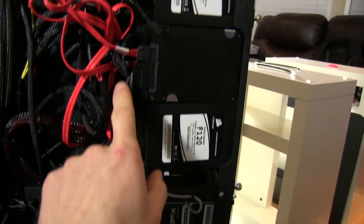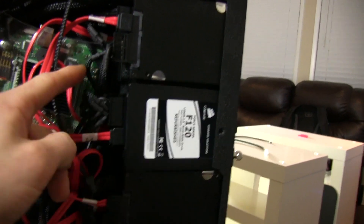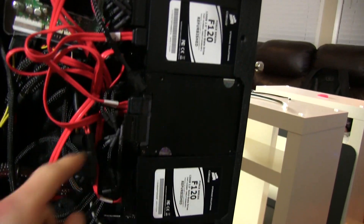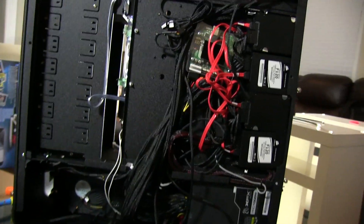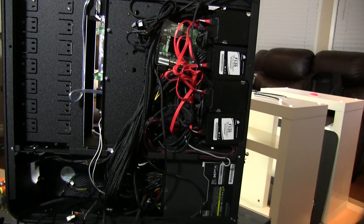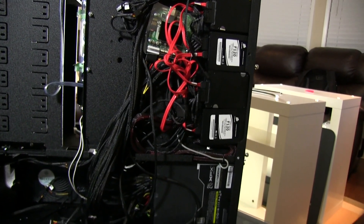I've got the quad SATA ones here, plugged from drive to drive to drive to drive and then out to a Molex connector. That's how I'm able to power all those drives without running a whole bunch of separate SATA cables.